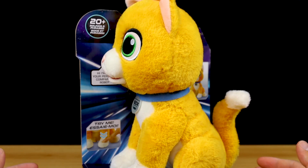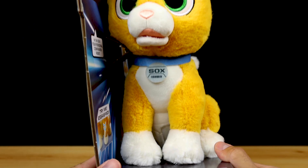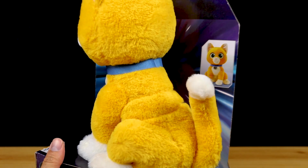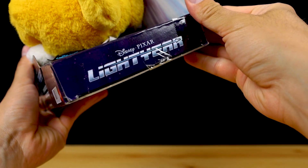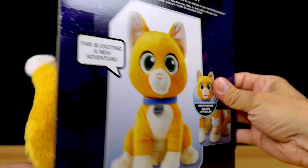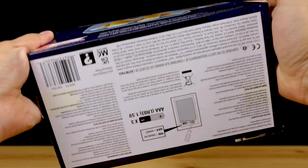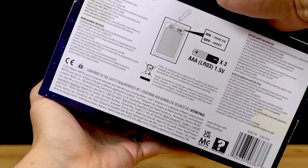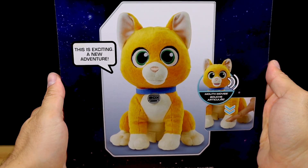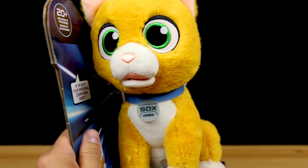This one here is my personal favorite of the plush Sox options. It's not a perfect likeness, but I think he looks the best overall compared to the other plush. He has a great variety of phrases and I love his animatronic moving mouth. He's soft, adorable, and affordable at $30. He's about 11 and a quarter inches tall from his paws to the tip of his ears, and since he doesn't have any posability he's always in this sitting position.